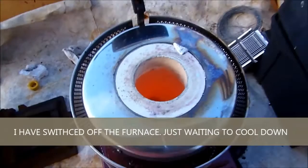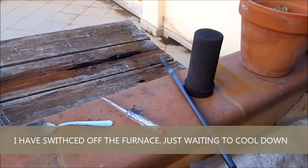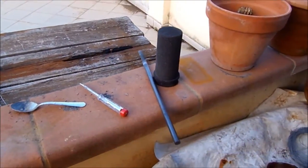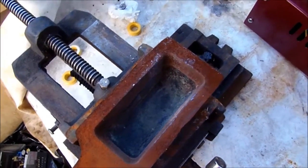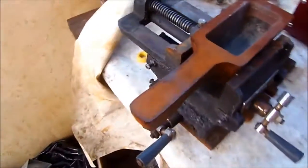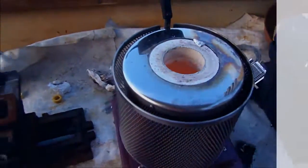This is now going to cool down, and the crucible is going to cool down. This is where I have the pour of the metals. Waiting for this to cool down — see you soon.